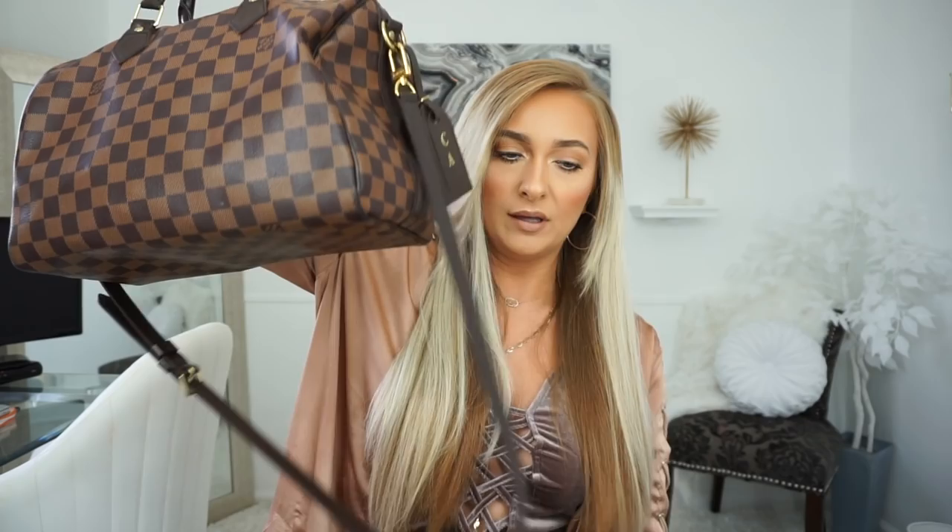So to get into it, this purse is the Louis Vuitton Speedy 30 Bandelier — which I'm probably butchering that — which just means that it has the option to have the crossbody strap, which was very important to me. So it has these little D-rings so that it connects. I don't believe that the regular Speedy has the D-rings; I think that they're just like little leather tags. So I have the Bandelier and I love this purse because I can carry it like this or I can carry it on my shoulder or crossbody.